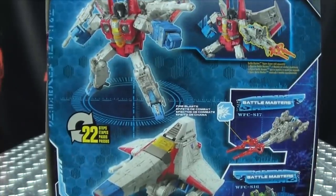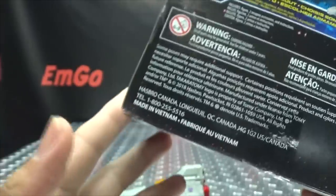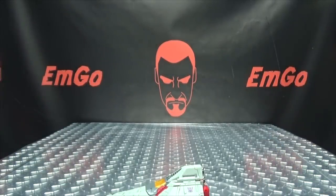On top of the box, Decepticon symbol, Transformers War for Cybertron. On the bottom, words and barcodes. On the back of the box, you have your obligatory product shots showing what it does. Warning: don't eat anything in this box — that could be very bad for you. That's basically it for the packaging.